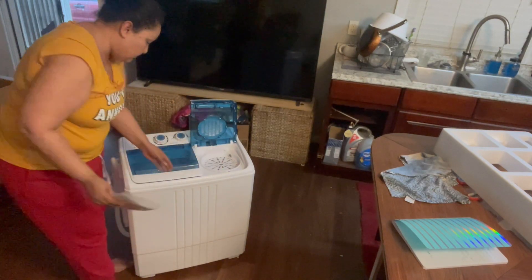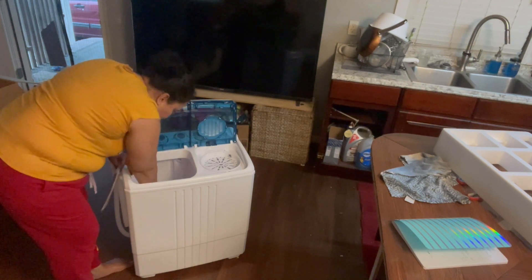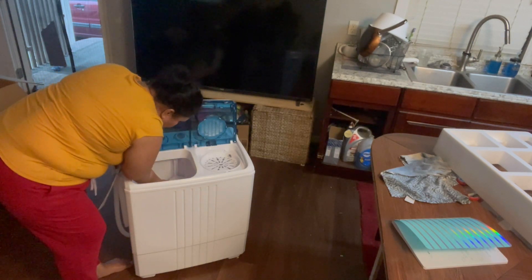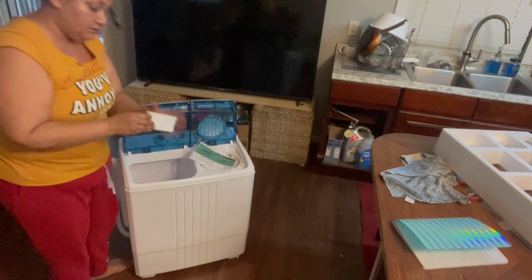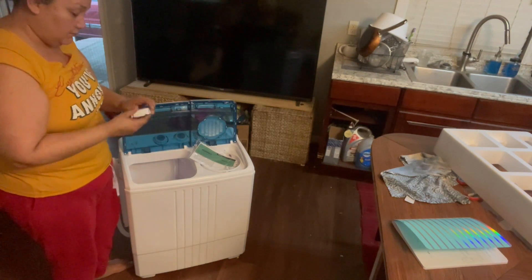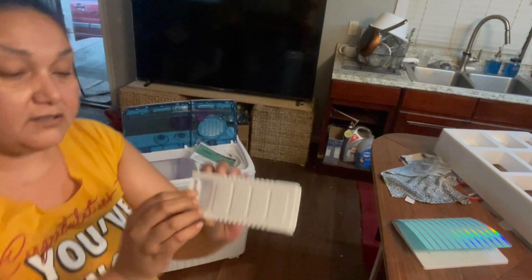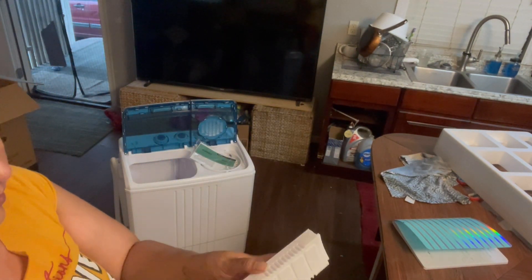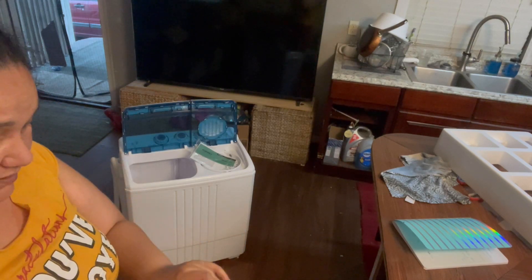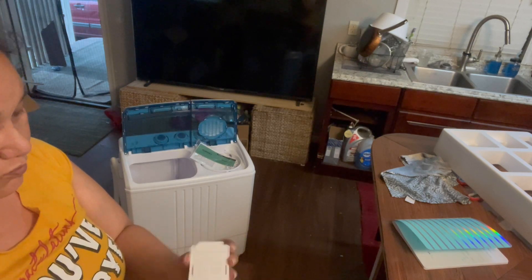This is the tub. The tub is kind of the same size as the other one, which is kind of... And this is a lint catcher. How do you open this? Seriously, how do you open the lint catcher? Do you pull back? Yes. Very weird.